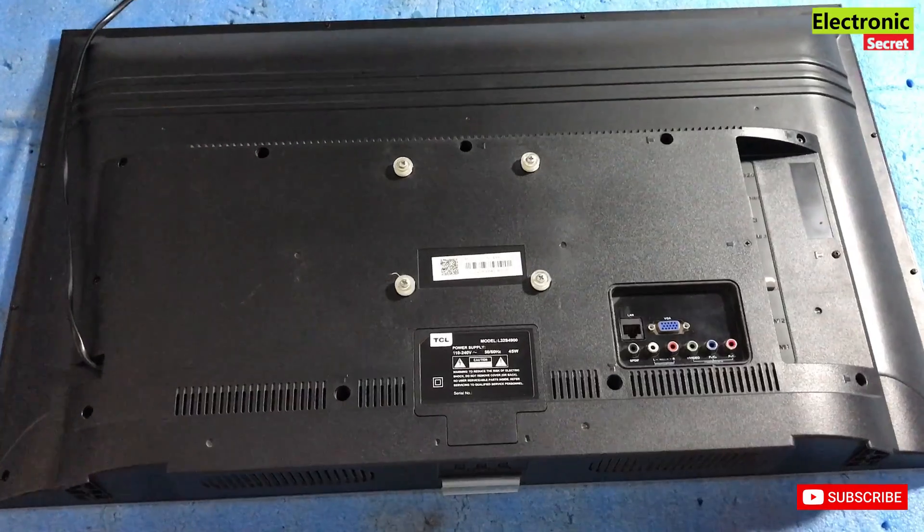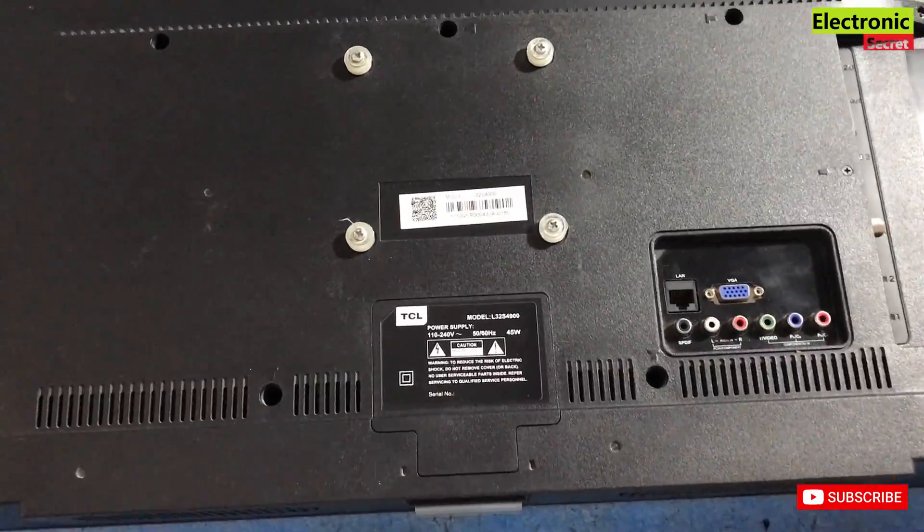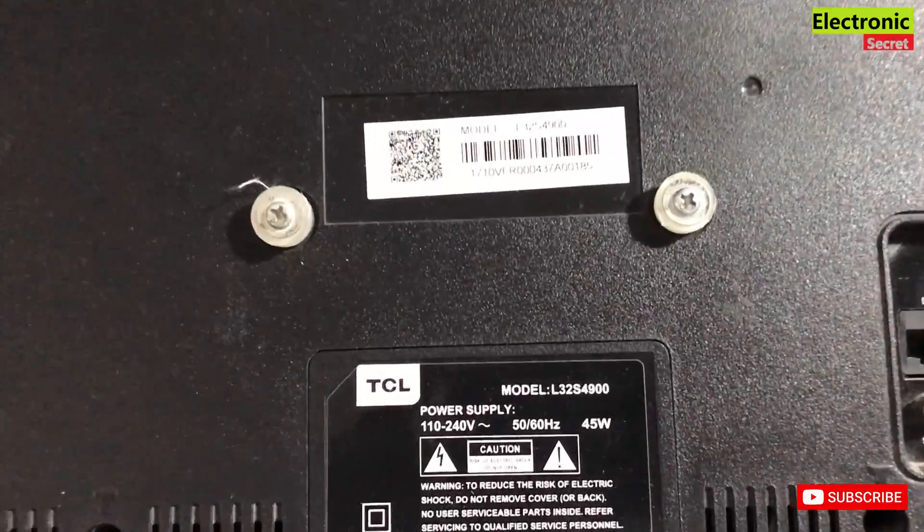You can check the back lights by gently knocking the screen. There are two types of black screen: one is when your back lights are not OK, and the second is when your back lights are OK but sound is coming. I have many videos on how to fix black screen of TCL TV — links will be given in the description and on the info button. This is a TCL LS32S4900 TV.